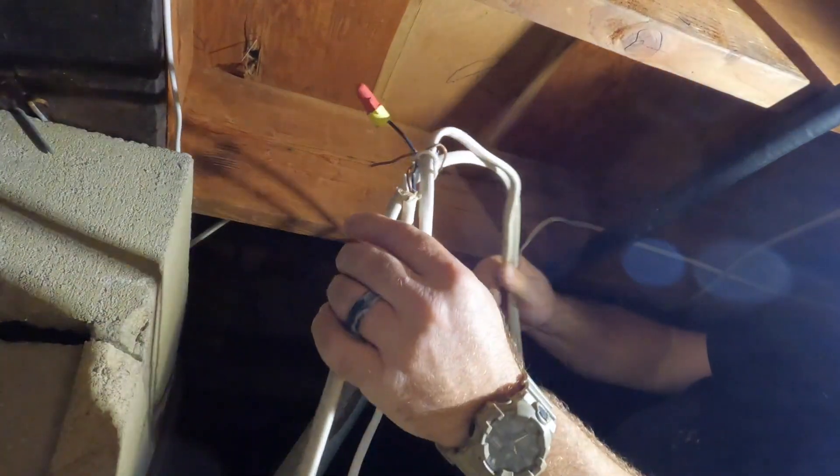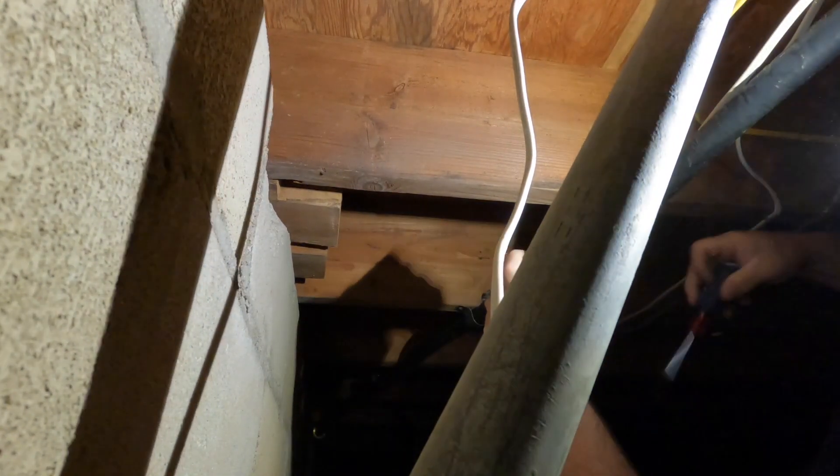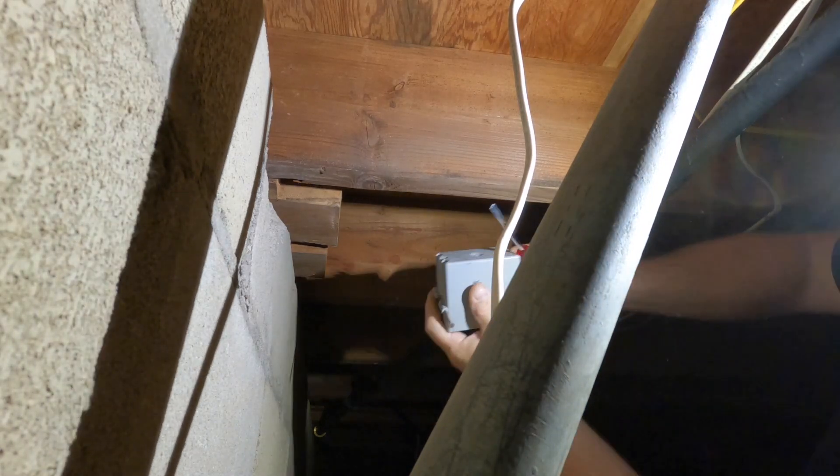Alright, this is what we need to put into a junction box here.